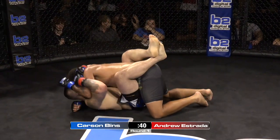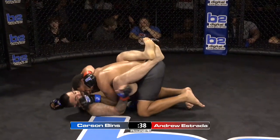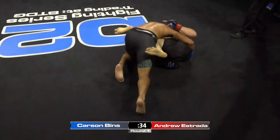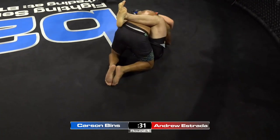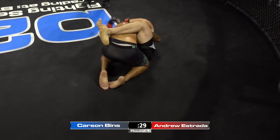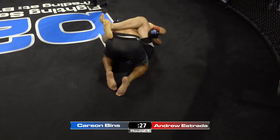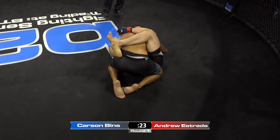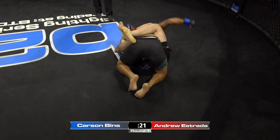Carson Benz just going to town here with this ground and pound. He's got to be aware of his posture. Andrew's doing a really good job keeping his posture down, but Andrew's got his hands on the mat — that's a bad place to be. He needs to be center chest, trying to posture up so we can start throwing some elbows down on Andrew.